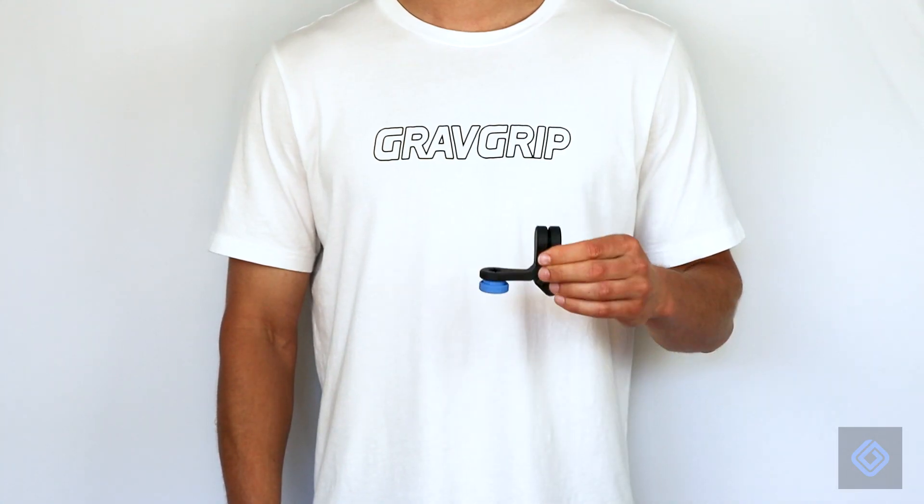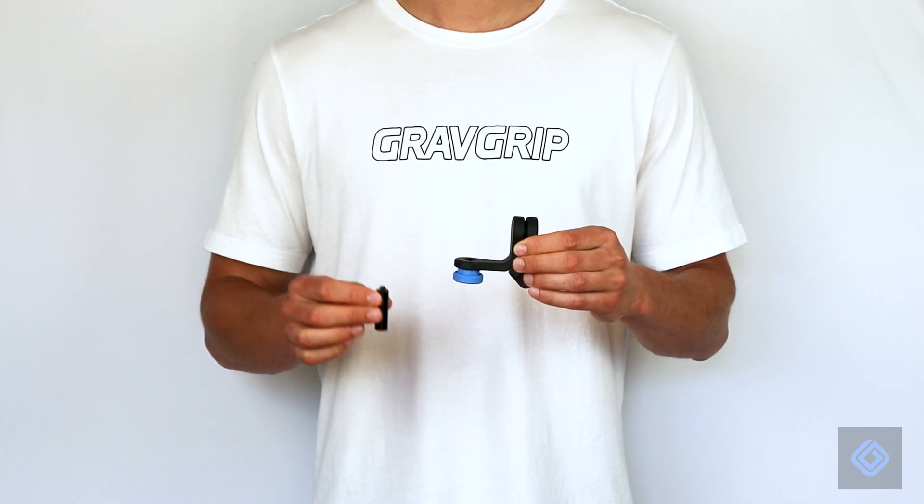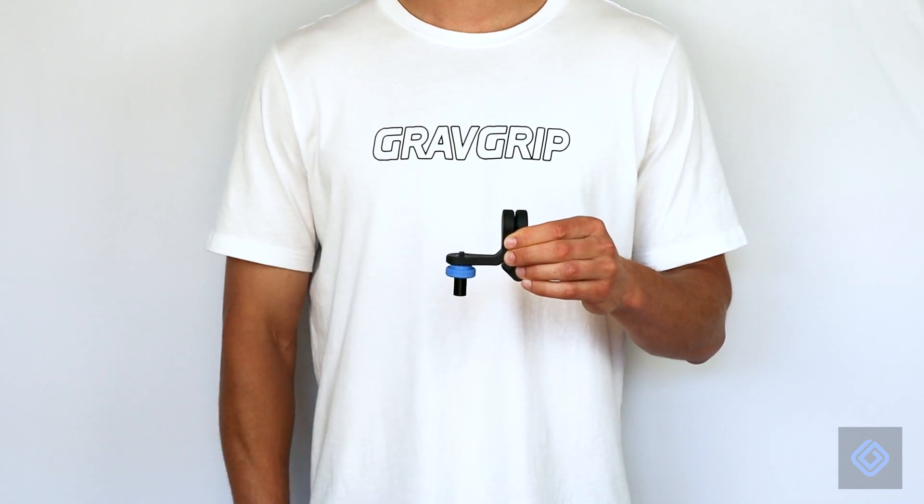Pick up GravGrip's body and camera mount. Loosen the blue locking knob and insert the camera mount into GravGrip's body. Tighten the blue locking knob to secure the camera mount into position.